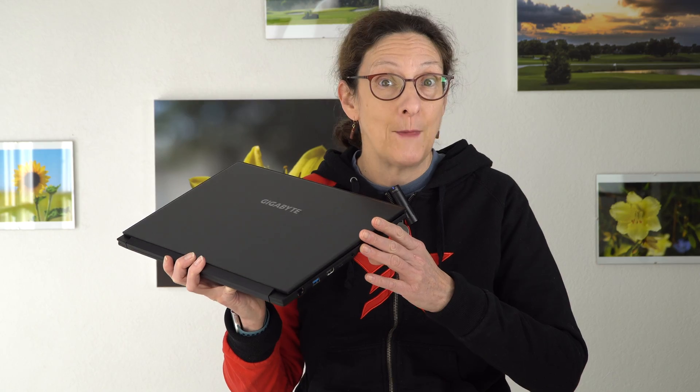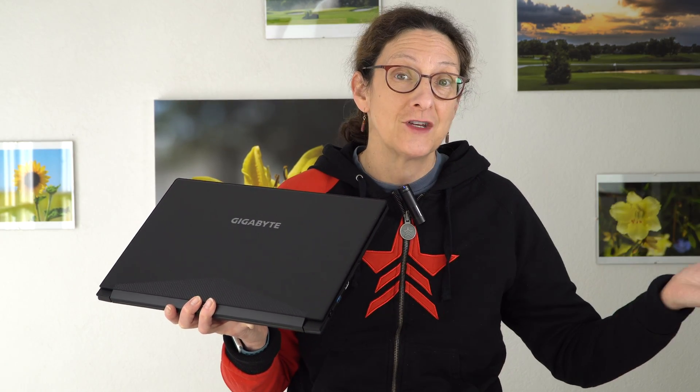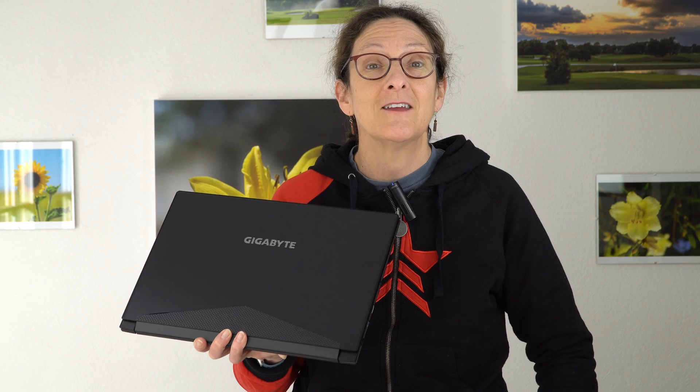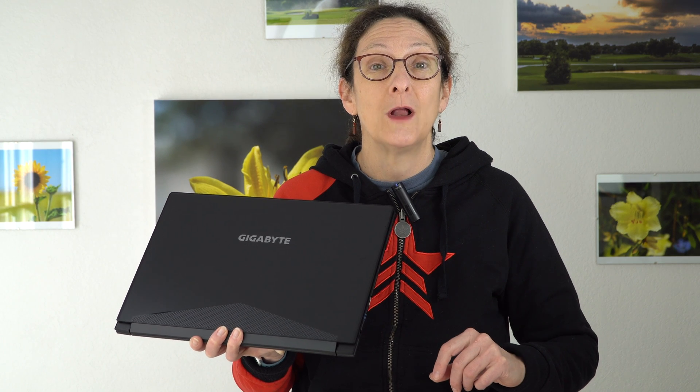It's too thin to have the non-Max-Q version — the Max-Q version being the one that uses less power, doesn't get quite as hot or as loud, that sort of thing. We still have Intel 8th generation 6-core CPUs inside, but now we have a Core i7 and a Core i9 overclockable option inside.